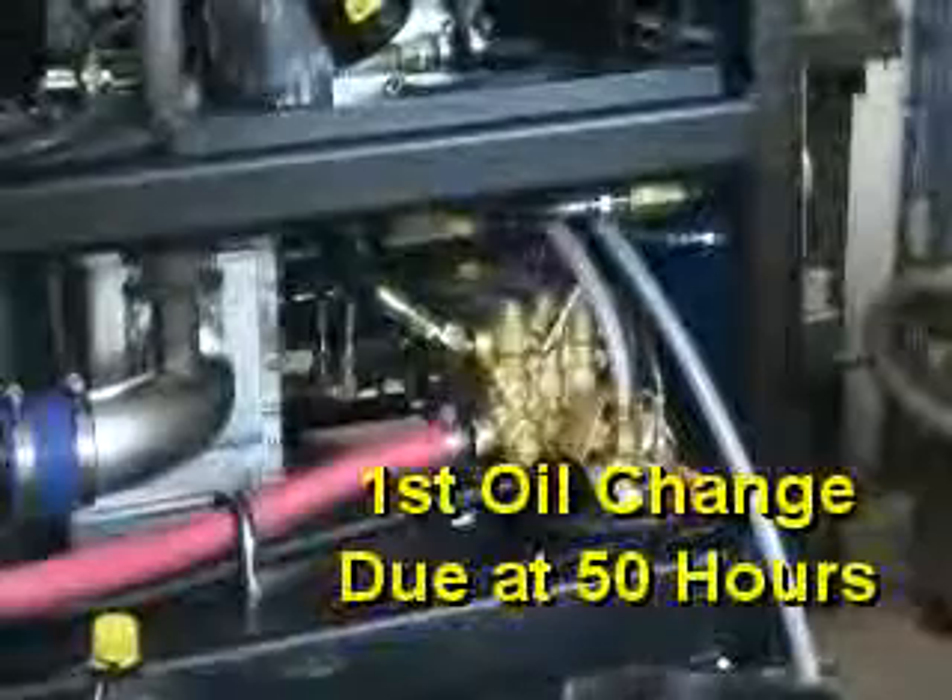Oil changes should be performed with the first one at 50 hours and then every 500 hours thereafter.